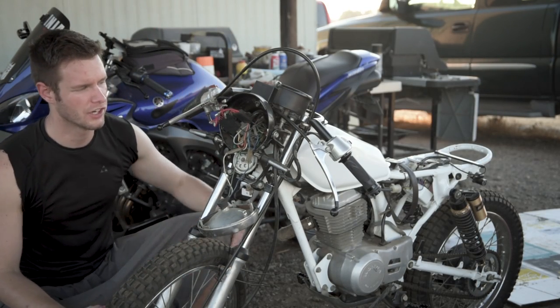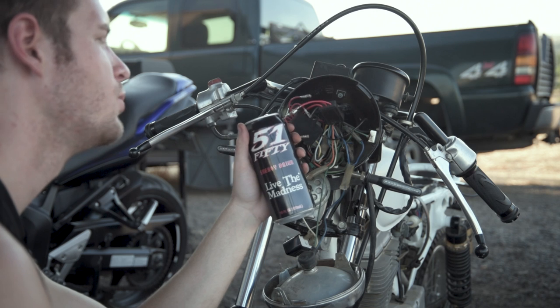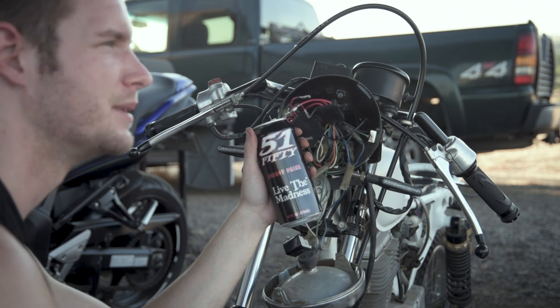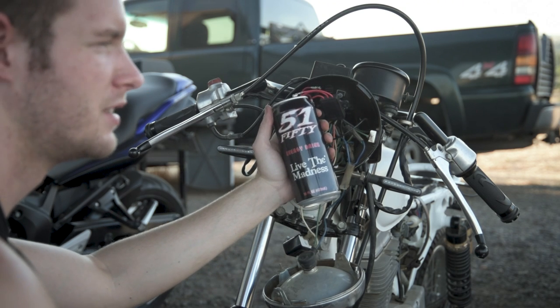Let's start off by checking the grounds, make sure those aren't causing the problems. I've also heard that 5150 makes every job easier, so I'll definitely be drinking some of this while I'm doing this. 5150, feel free to sponsor me — we're in the same area, we'd be a good fit.